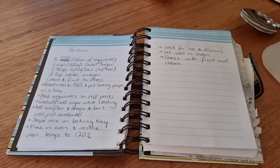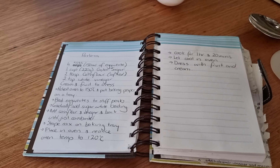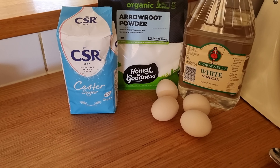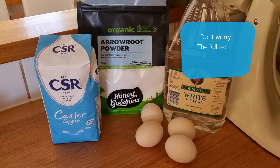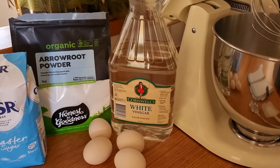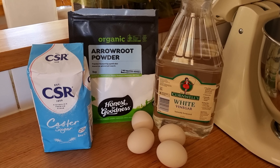Pavlova is one of those things that can be pretty intimidating to people, but it's actually really easy to make and it just takes some really simple ingredients. All we're going to use today is four eggs, one cup of caster sugar, two tablespoons of arrowroot powder — you can also use corn flour — and two teaspoons of white vinegar. These four simple ingredients are what will make up the pavlova.